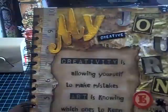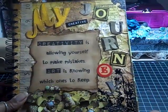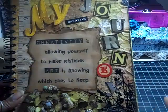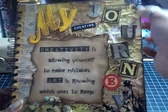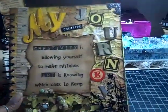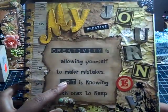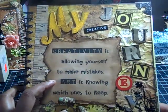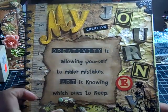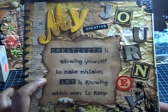Right here I used another Tim Holtz stamp and embossed it, and then I put some Tim Holtz corners right there. For the quote, I just typed it out on my computer on some more cream cardstock, then ripped it and distressed it with vintage photo and walnut stain.